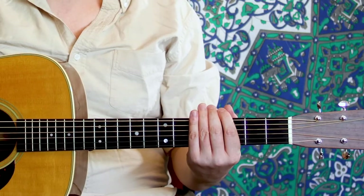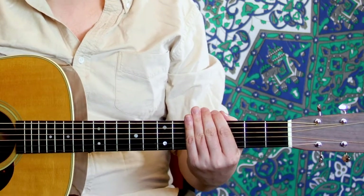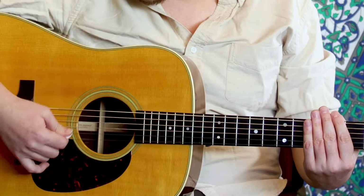Now let's talk about strumming. Strumming is another very important part of playing guitar. I'm just going to mute all the strings here so we won't have to worry about any chord knowledge you may or may not know. If you do know some chords, instead of muting perhaps you can hold a chord — but I'm just going to mute so we can really hear the sound of the pick hitting the strings.